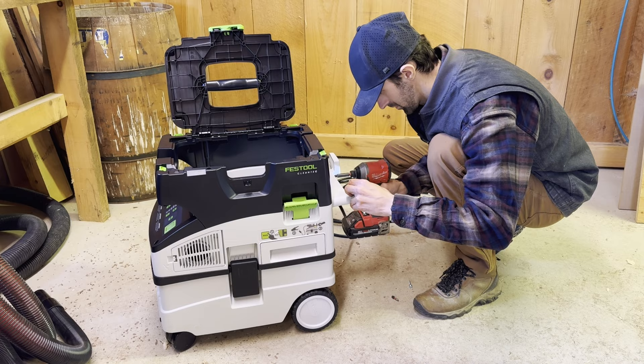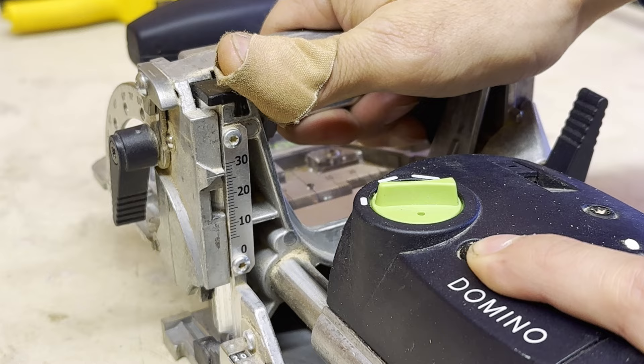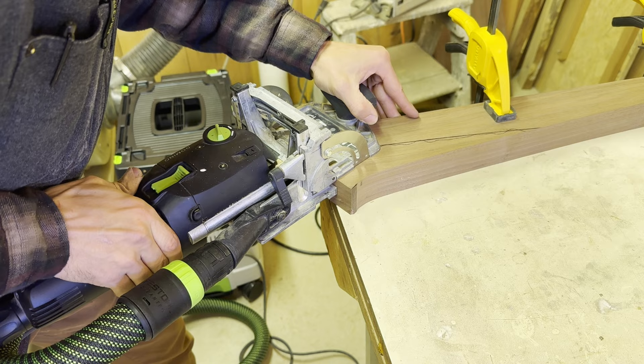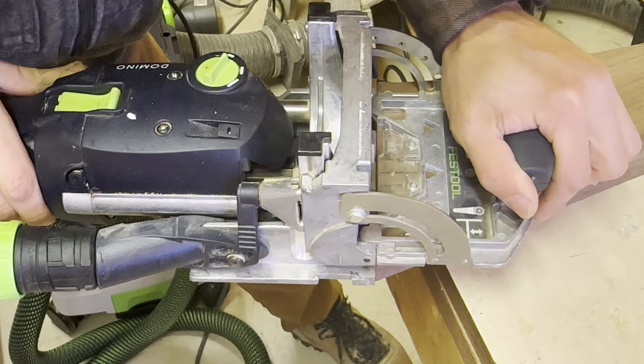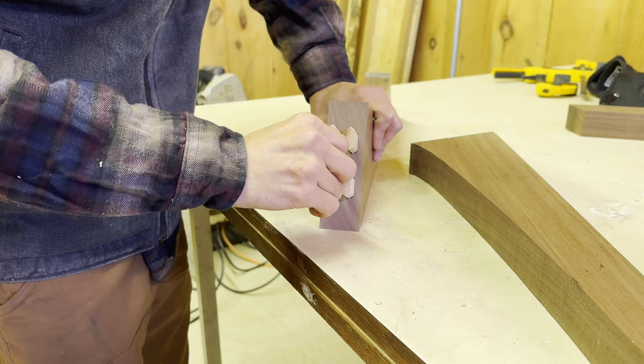It was like Christmas morning when I went out and bought my dust extractor — I've been wanting one for so long. I literally made a spot under my bench for it months ago. I finally bit the bullet and bought one and it is absolutely amazing. It's expensive, but they're definitely worth the money.